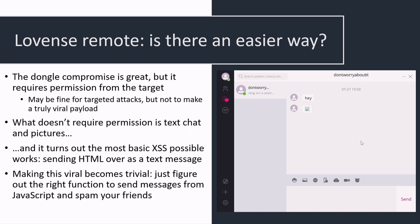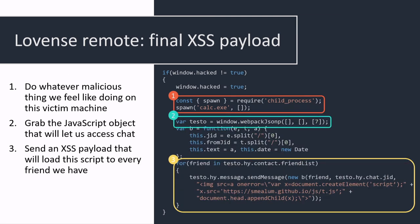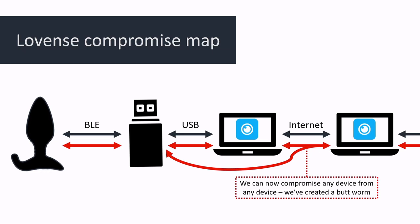At this point we can get code execution just by sending a chat message. This is the payload we end up using: it spawns a local process to get code execution on the actual device — maybe do some ransomware — and then it sends that message to all your contacts, creating a completely viral exploit. We've compromised every node in the network, which is what we wanted to do. That means it's time for a live demo.